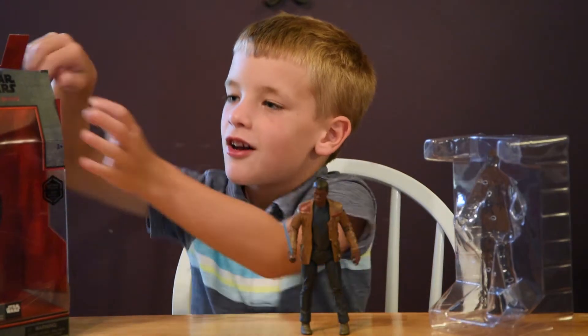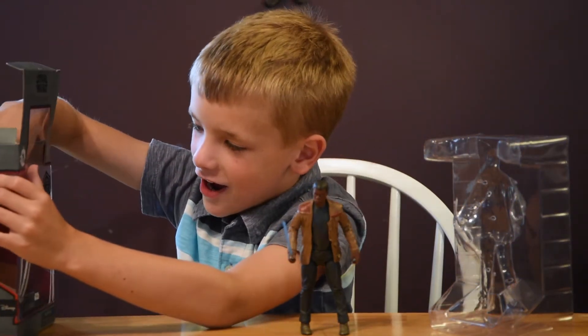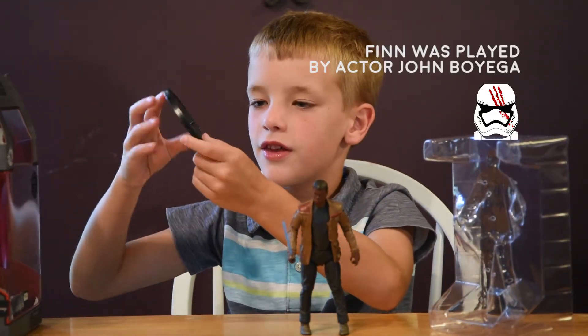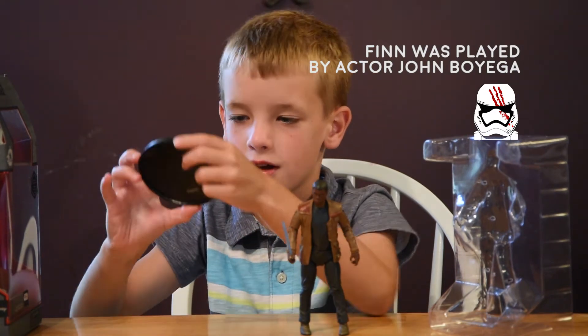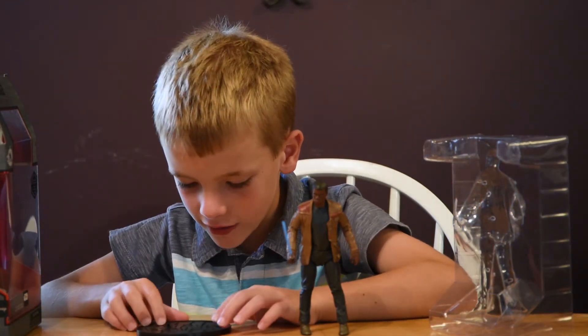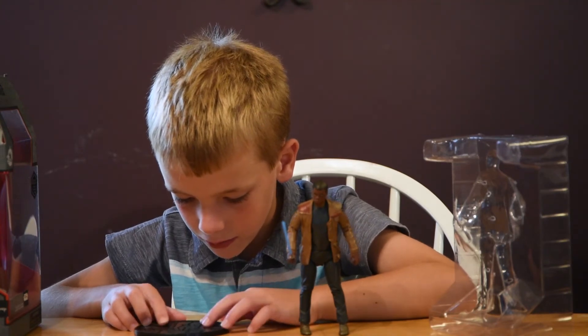I'm showing it — oh, there's a platform in here. So let's get the stand out. This is the stand, then on the back, then let's place them on the platform.